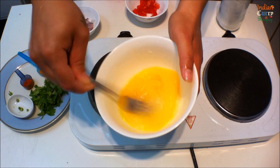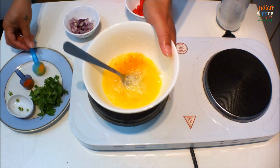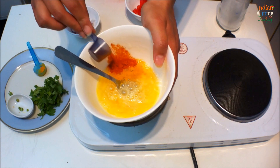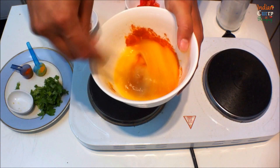In a bowl, beat two eggs. Mix in half teaspoon turmeric, half teaspoon red chili powder, and a few chopped green chilies.